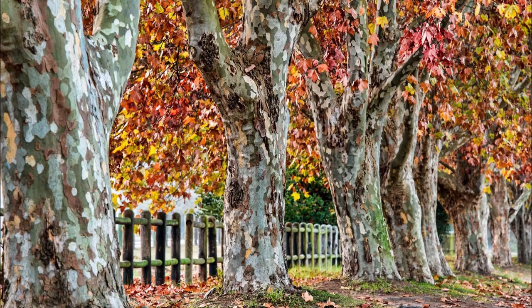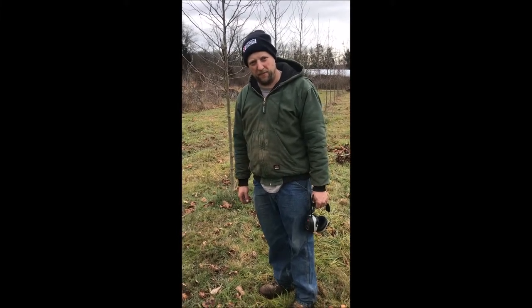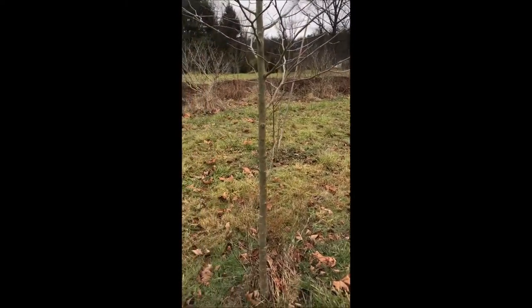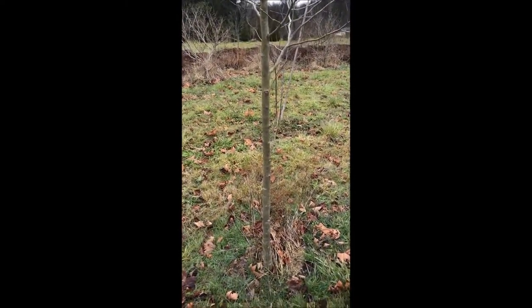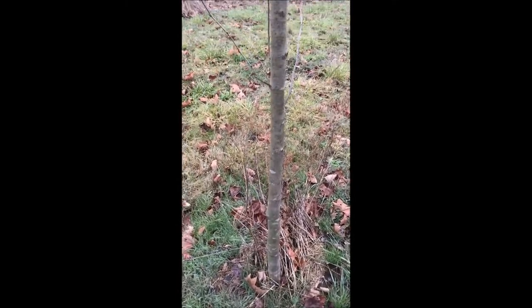My name is Mike. I'm at Highland Hill Farm and I was trimming sycamore trees. This is an exclamation sycamore. I like trimming sycamores during the winter time — I believe it's the only time that you should be trimming a sycamore.